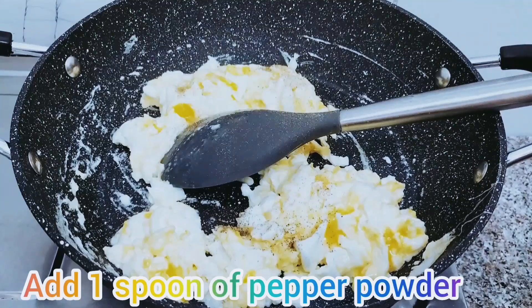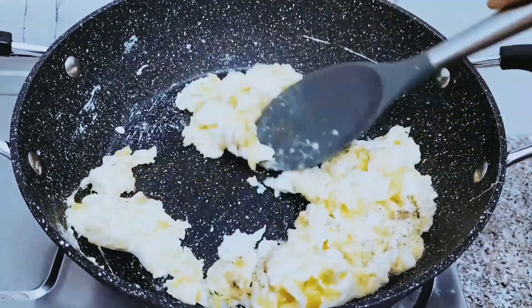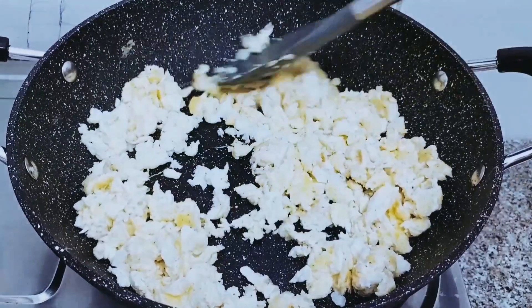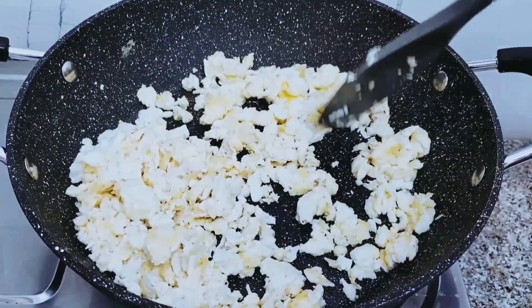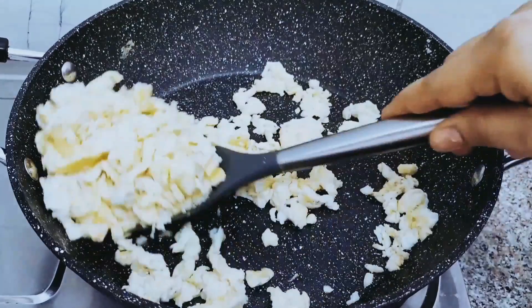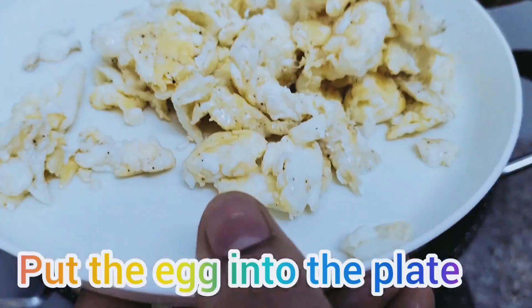Add 1 spoon of pepper powder. Fry and then put the egg into the plate.